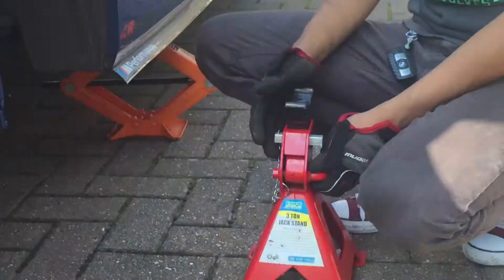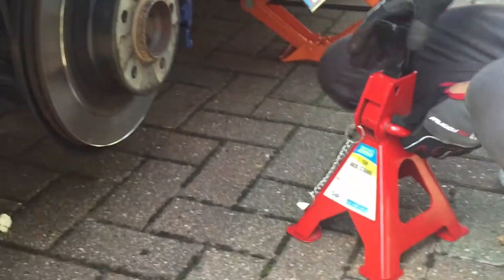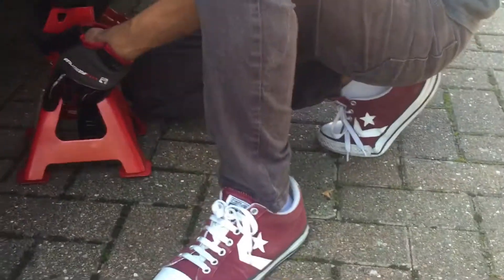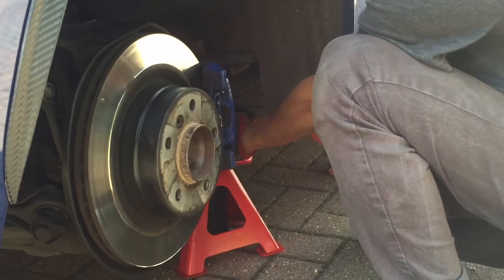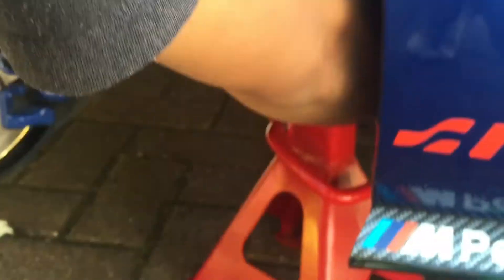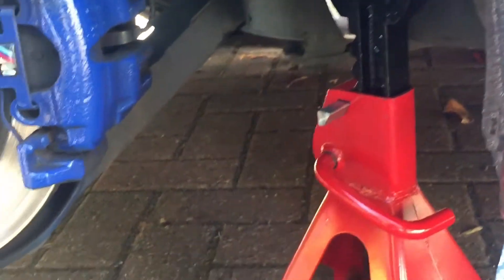Now that the car is high — and like I said before you do anything else — make sure you've got your support jack stand. This is a three-ton jack stand. I'm gonna put it somewhere here, this is where I usually put mine. Make sure you put the lock back in so it supports the car and it won't fall off, because you never know if the scissor jack fails and you've got this support jack to hold it in place.